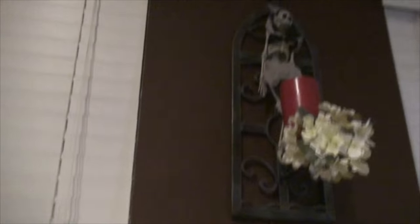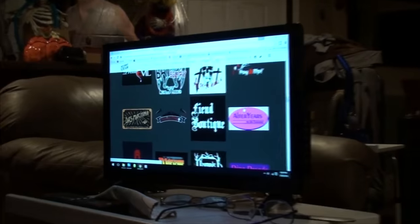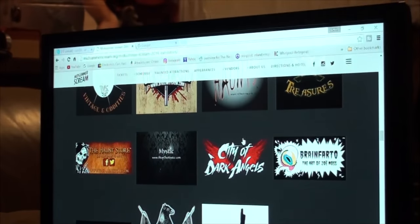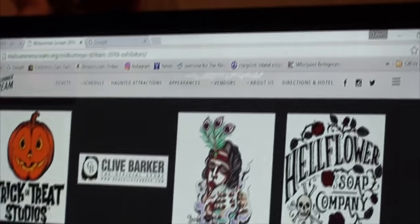Not that we ever really put Halloween away — if you can see the skeleton up there and the decorations, we never put Halloween away. Here are all the vendors that are gonna be there. It's got High-Tech Haunts, which I'm assuming is electronics; Vintage and Oddity; The Haunted Store; Bat in Your Belfry; A Corpse Maker — that sounds like fun. We'll definitely have to bring our camera and our business cards, because maybe if they have samples of stuff they'd like us to display at our Halloween party, we might be able to do that and give them our business card.